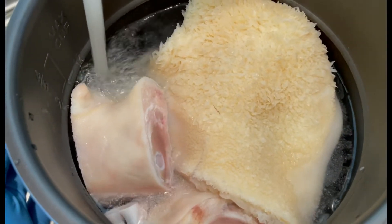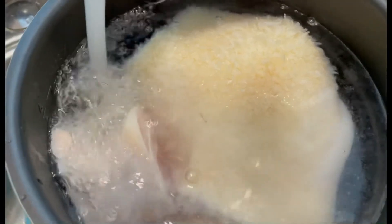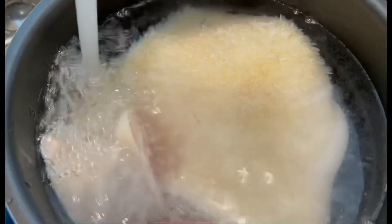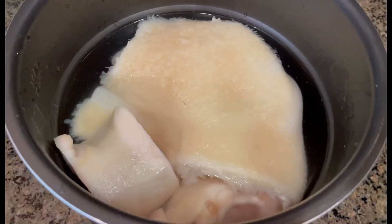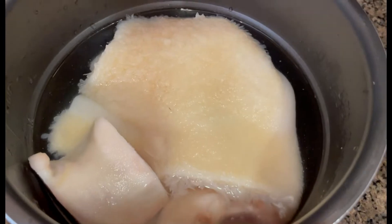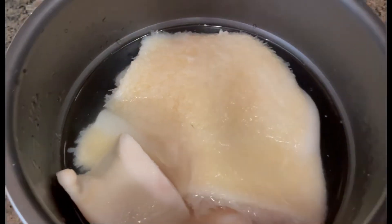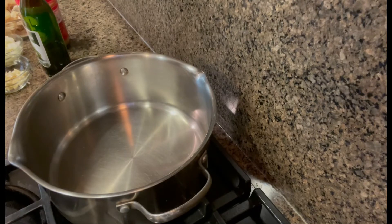Let me even out the water for our kare-kare. Before we boil it, I'll add just a little bit of salt. Now I'm going to turn the heat on to medium-high heat.